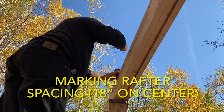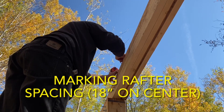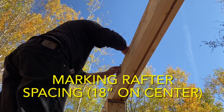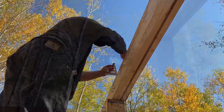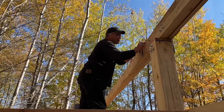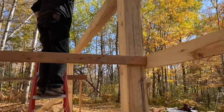The first step is to mark out rafter placement on both headers. We'll be placing ours 18 on center. We're using 2x6s, so placing them just a little closer together should allow for sufficient handling of our snow load. We get about 3 to 4 feet of snow each winter, and the metal roofing we ordered is 3 feet wide, so 18 on center should land on each seam.